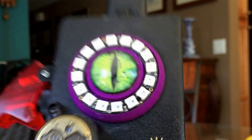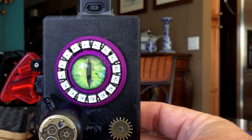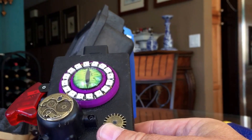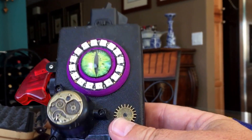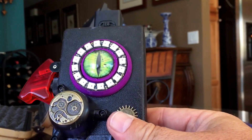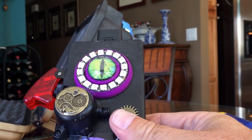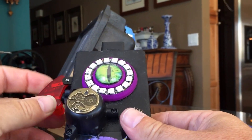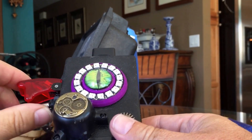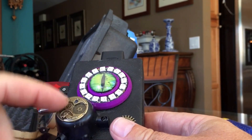When I showed my granddaughter a mock-up of this, she said, 'Well, if it finds them, does it kill them?' So even though this is set to never find a monster, we do have this feature — a big red rocket switch — that gives her something to use if she thinks she sees one and needs to kill it.